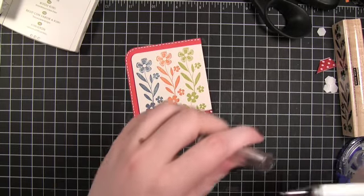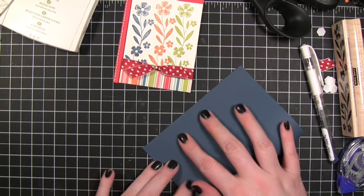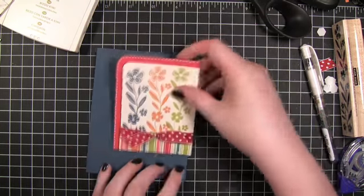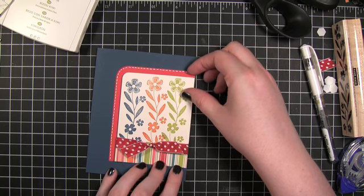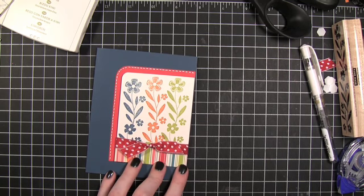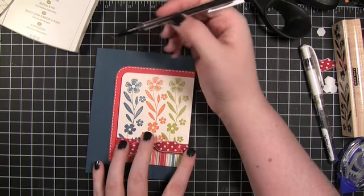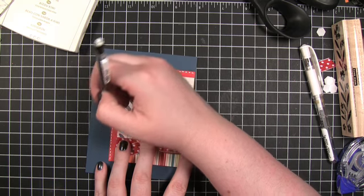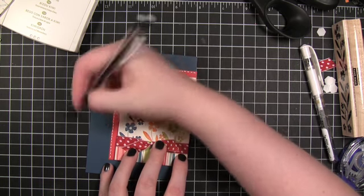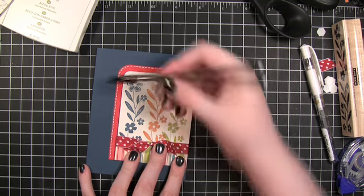The next thing I need to do is fold my card stock for my card base. This is just some Not Quite Navy card stock from Stampin' Up. This is going to go on the card kind of centered, and I'm going to have the sentiment stamped right here, but I want to make sure it's in the right spot — this is where I messed up the last time, so I'm going to be really careful. I'll pencil in on the side and then erase it later so I can see where it's going to go. I want the sentiment to start lined up with the edge of the ribbon.